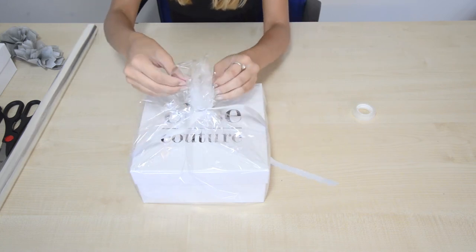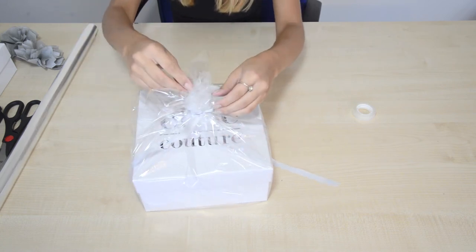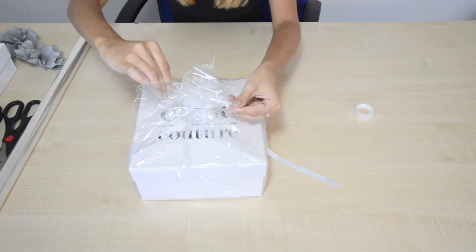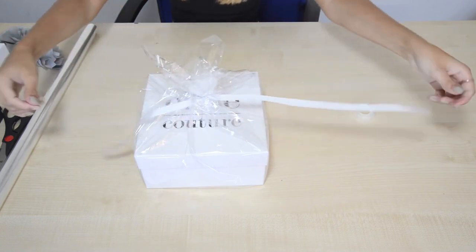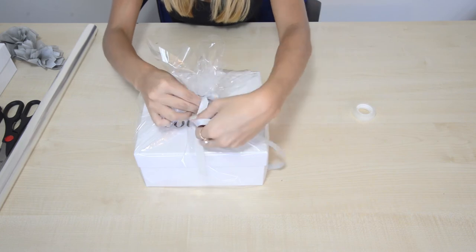Once we've done that, I just like to pull all the cellophane bunch at the top out so it looks a bit more dramatic. Just like that. Now you've got your ribbon, you're just going to want to tie your bow.